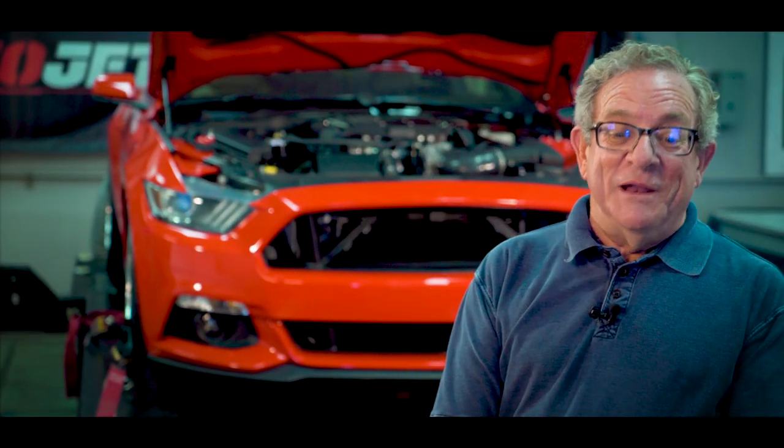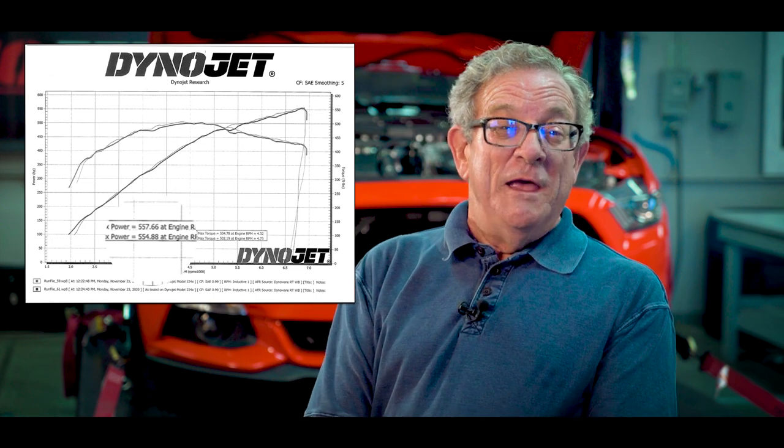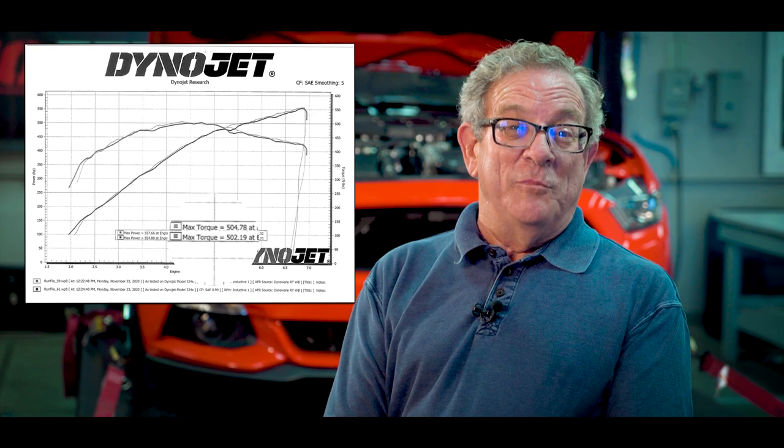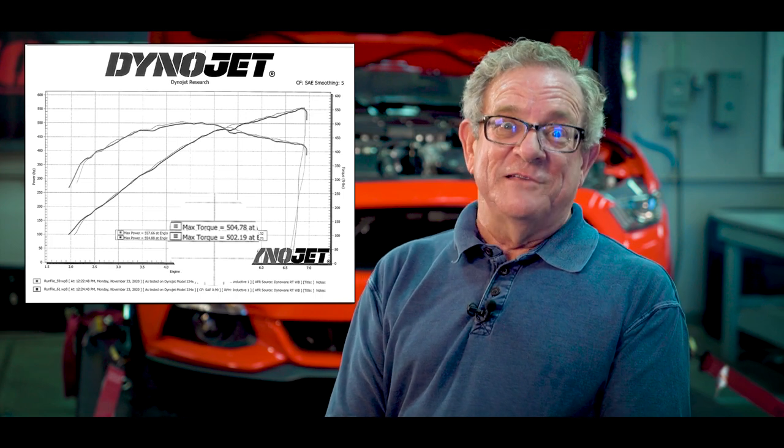It has always put a grin on my face, but it definitely does now. I'm very impressed with the Dyno results, very happy with what I got. I was not sure exactly how much rear wheel horsepower I would have, but I got what I really think I want — so it's a comfortable, great driving car, very fast and strong.